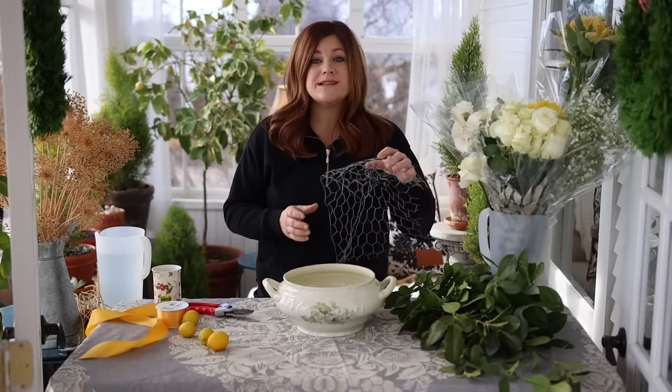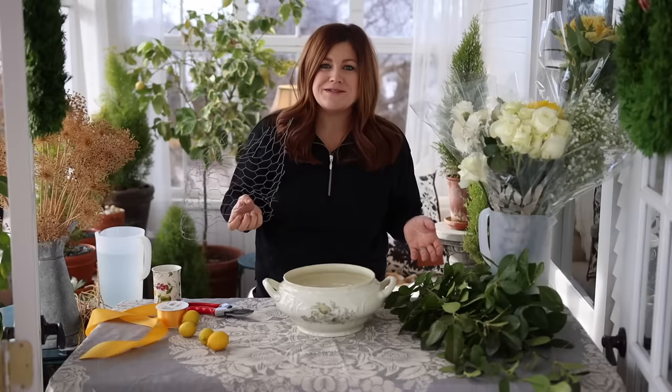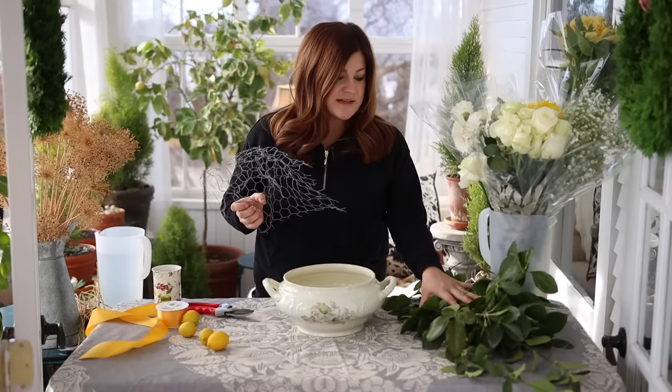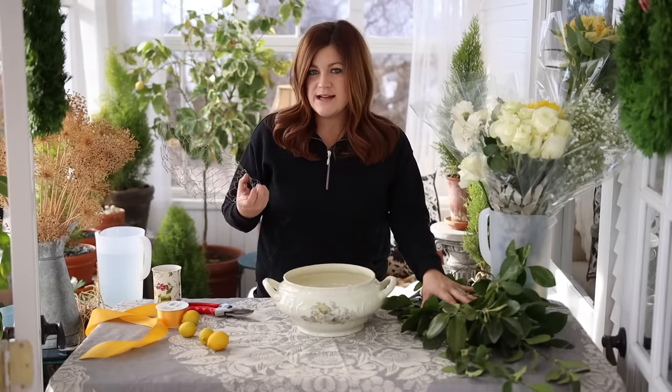I thought I would go through some of the steps and do this process a little bit slower than I normally do — maybe we'll speed up parts if it gets long. I'm going to go through some of the flowers I chose at the grocery store today, as well as some things I picked out of the garden, and what I do to prep the flowers to get the longest vase life possible.